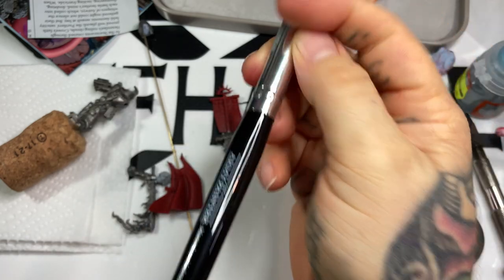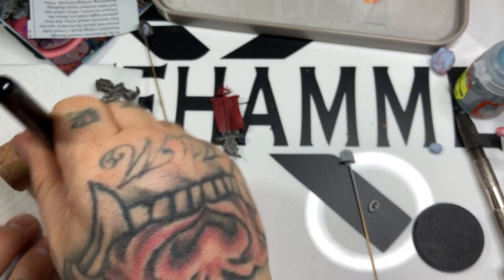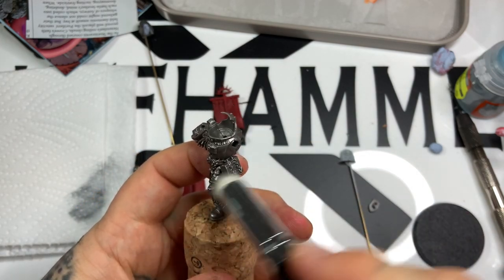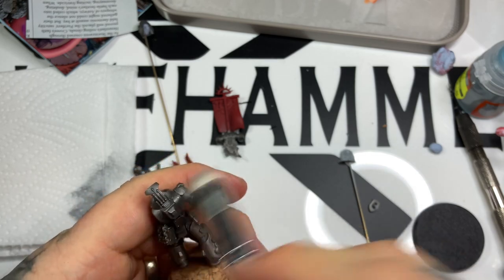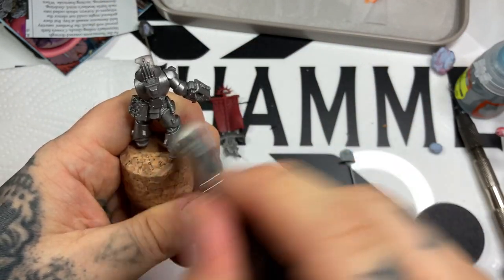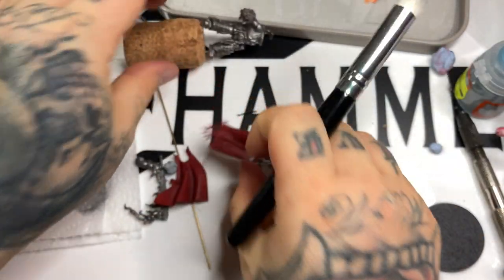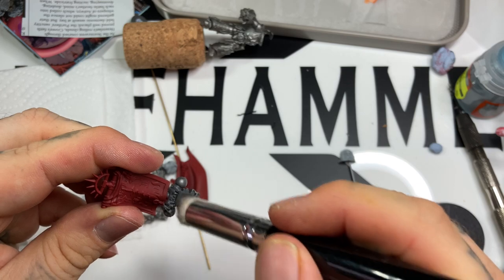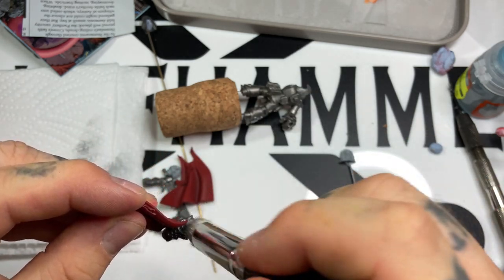We're going to start with Storm Host Silver and a large Army Painter dry brush, hitting the entire model. The Leadbelcher spray has a weird gloss to it - if you apply a wash directly, it pools in the recesses as expected but actively slides away from surfaces, so you can't tint them. We're going for the traditional blue-tinted silver on the Grey Knights, so this all-over dry brush gives traction for both the Storm Host Silver and a subsequent wash, so it doesn't pool away from where we want it.